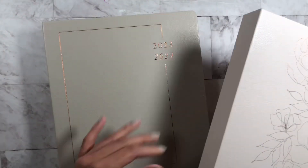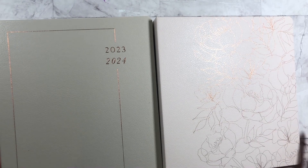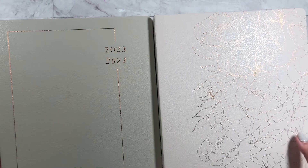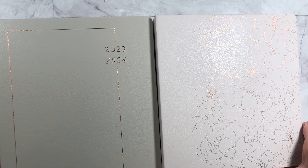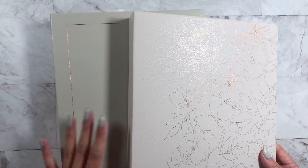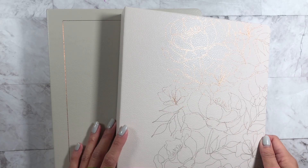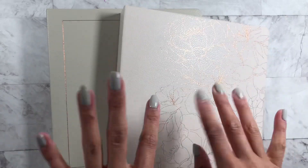I can link both of these products down below. Thank you so much to the Happy Planner for sending this over to me. Don't forget to subscribe — I have a lot of videos including plan-with-me videos, unboxing videos, and flip-throughs, so you don't want to miss out. Thank you guys so much for watching and I'll see you in the next one. Bye!